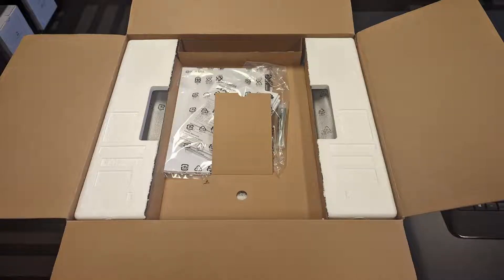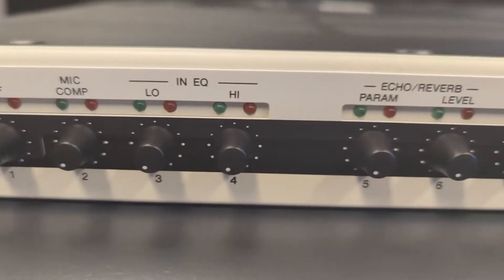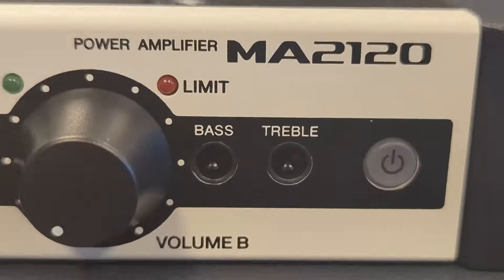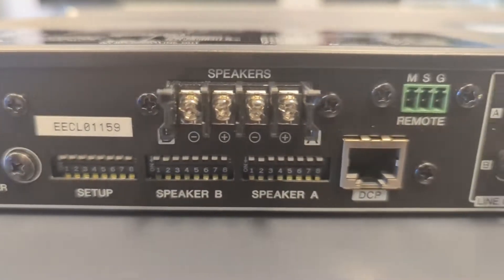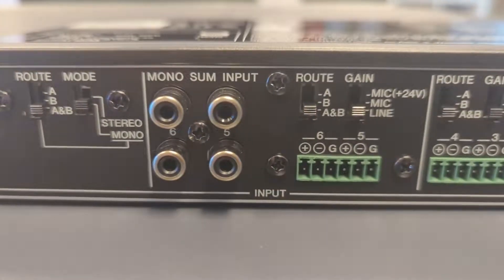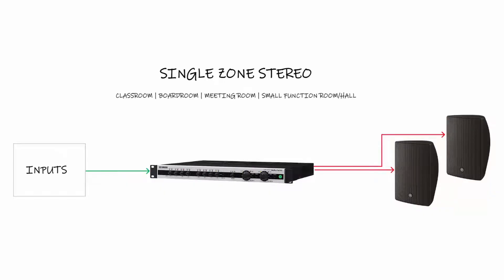The MA2120 is an 8-input mixer amplifier with two speaker outputs and two line outputs. Perfect for single room systems or indoor-outdoor applications, or applications where you need one to four zones of volume control, like restaurants or a retail shop, or if you just need a clean, simple way of controlling a single room with a single wall plate controller when adding the DCP controllers.